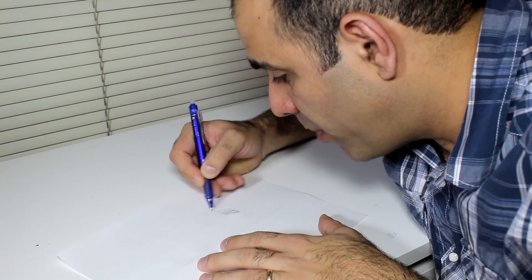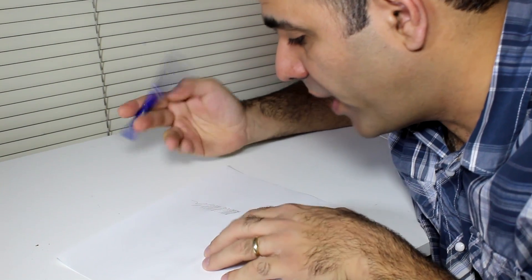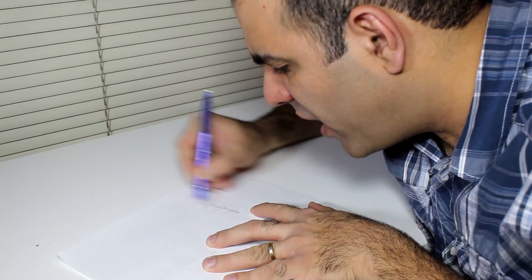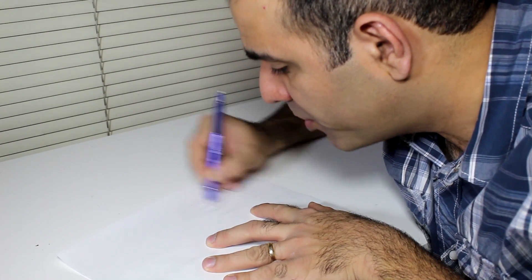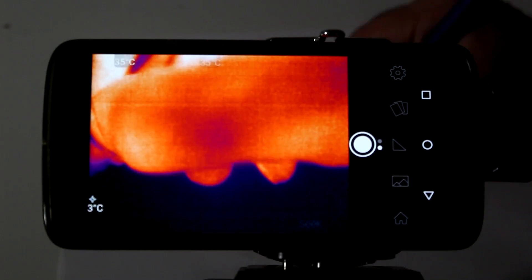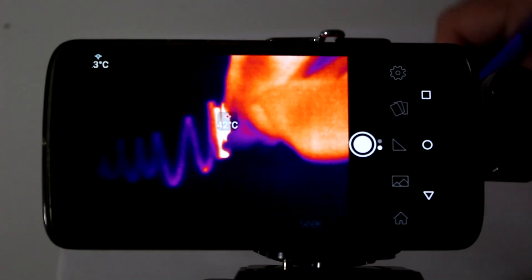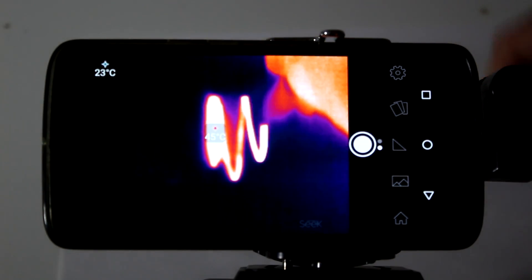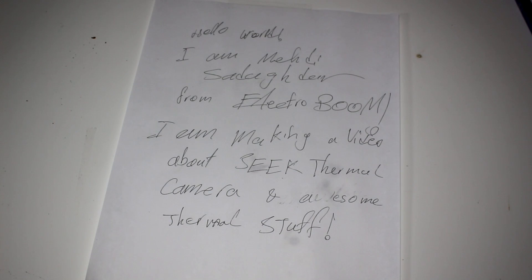Did you know that there are some erasable pens that come with erasers that never end? Unlike the good old-fashioned erasers that remove ink and paper, these heat up the ink due to friction. Using the Seek camera you can see that the eraser heats up the page over 50 degrees Celsius, and that's what makes the ink transparent. The pen sounds like fun and games until you leave all your important notes in the hot sun and they all vanish.